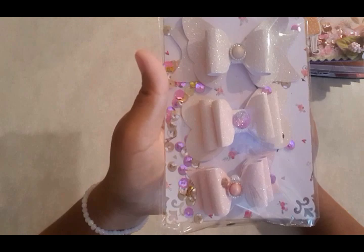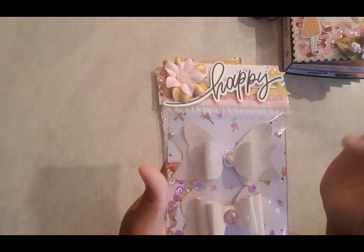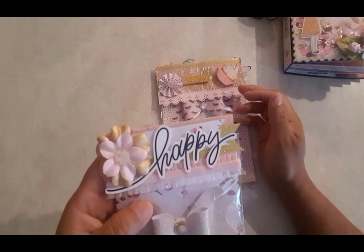I added a little bling from Michaels on this one, and then I created this one here — the bling on this one I believe is from Hobby Lobby. Then there's the butterfly bow, and I just added some trim here for the topper with some flowers, put the word 'happy,' and then some little banners behind it.